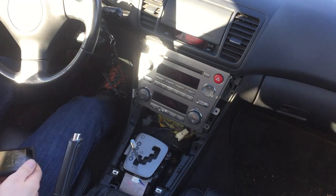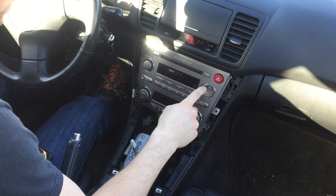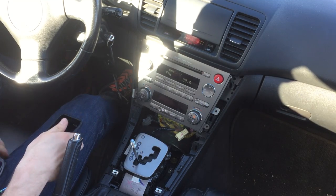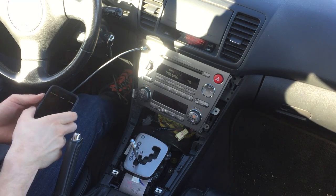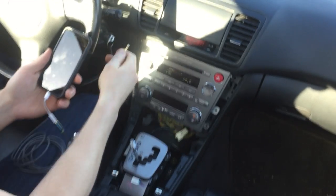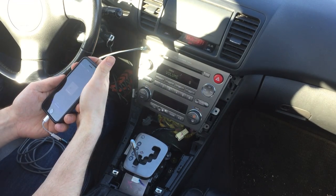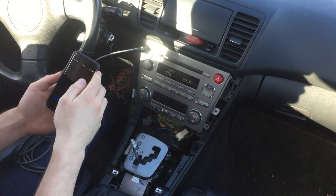Before we throw this all back together, our moment of truth. Turn it on, go to FM — radio works. I'll plug this in — now it's playing through the auxiliary port. Back to the radio. Back to the aux port. How cool is that? Woohoo! Over and out.